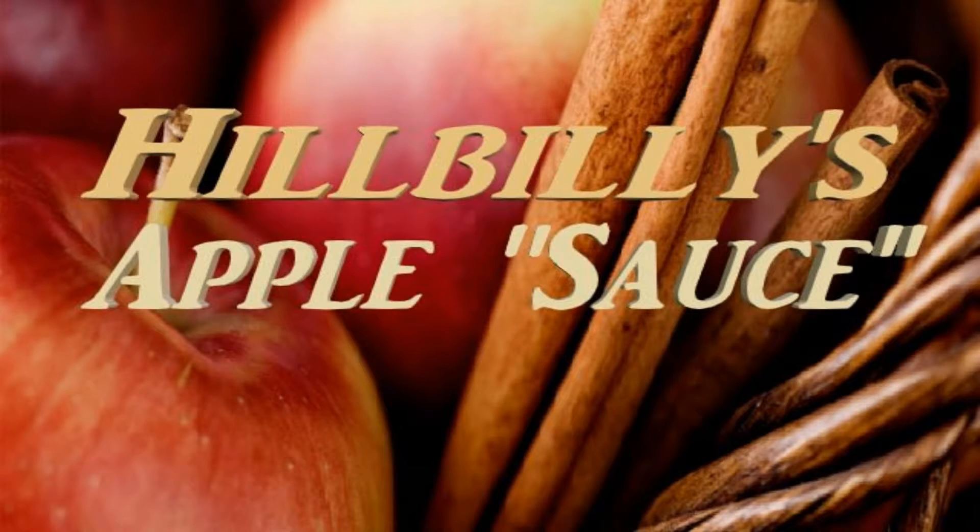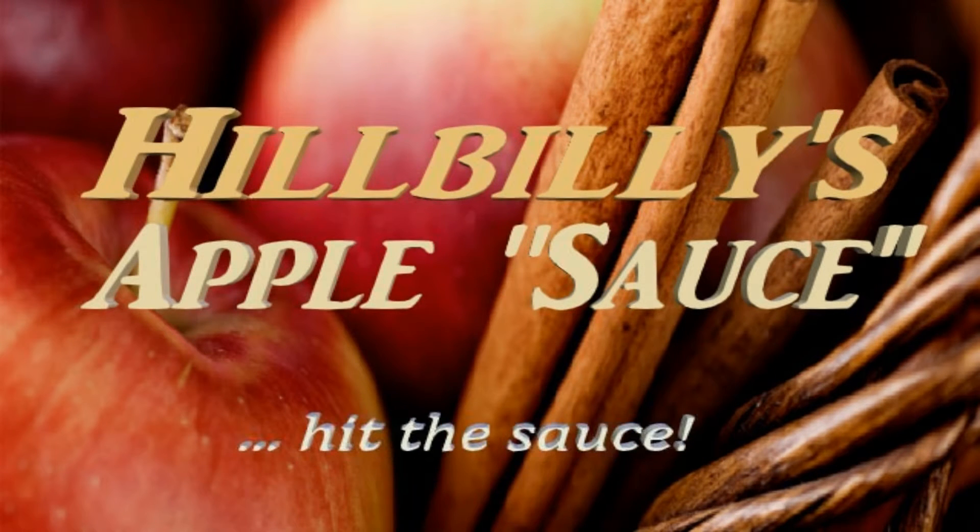Long day at work got you all crooked? Go home and hit the sauce. Hillbillies Applesauce. That shit'll straighten you out.